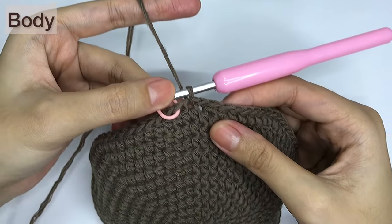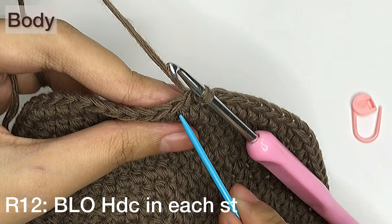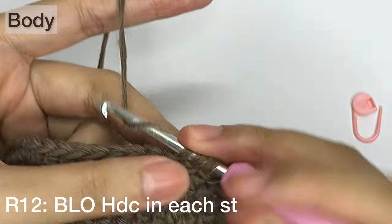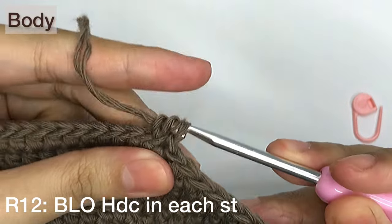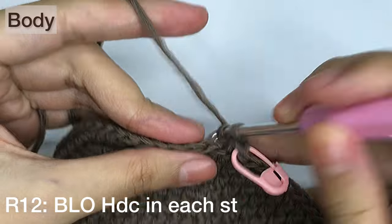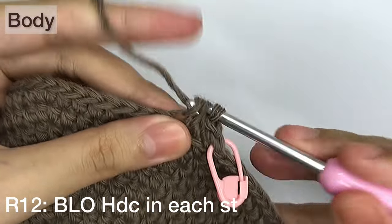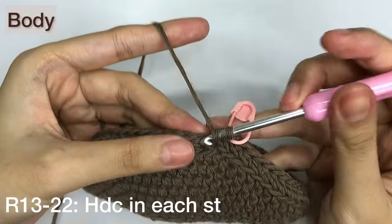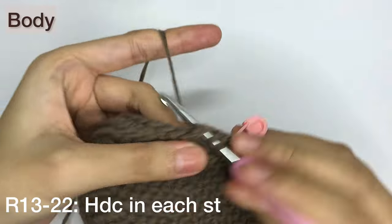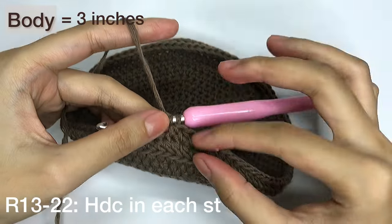Next is the body of the hat. This time we will not do any increases because we don't want the hat to be too loose. Starting with row 12, we'll make a back loop half double crochet to change the direction of the stitches and have it in a downward motion. Don't forget to place the stitch marker. For rows 13 to 22, we'll make half double crochet in every stitch. You can adjust the height to your liking by adding more rows, but I plan to make it just up to 3 inches.